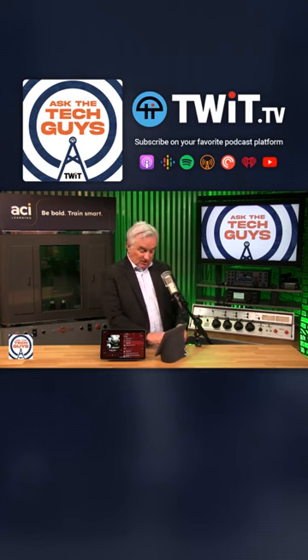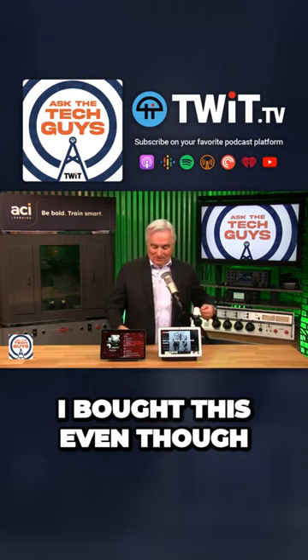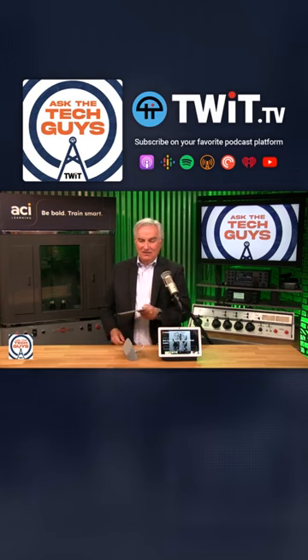In fact, you might even say that the Nest Hub Max is a little bit better. You could put any app on it that you could put on your Android phone or Android tablet. I bought this even though it's twice as expensive — not because it does more, but just because of this: the fact that you can unglue it from the base and carry it around.